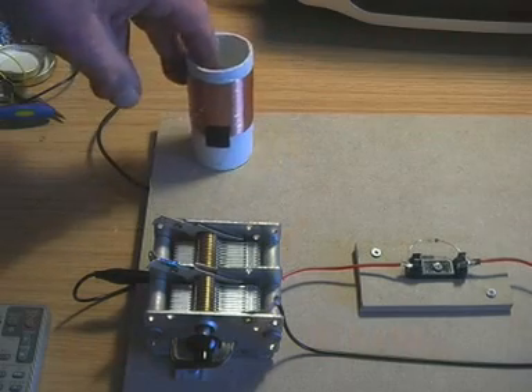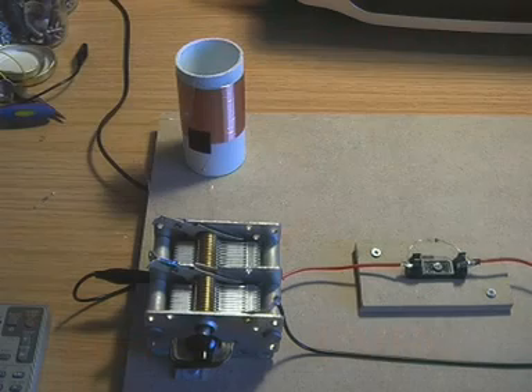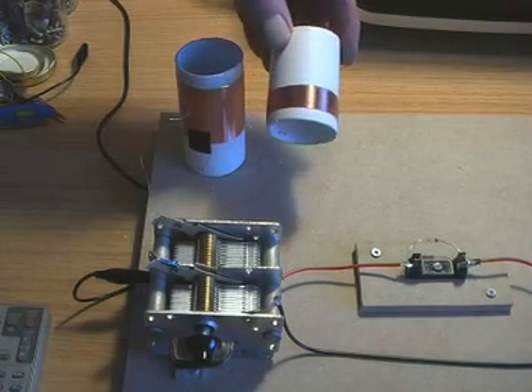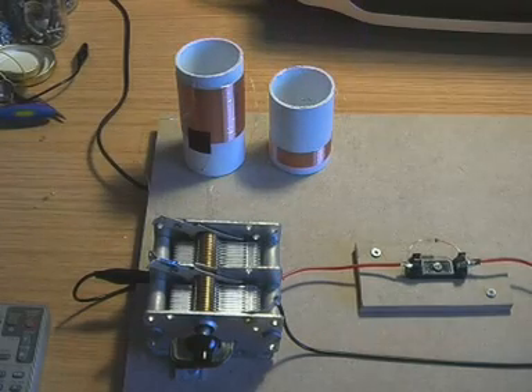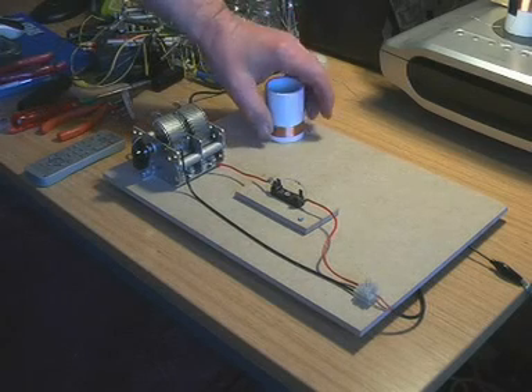Medium waves have a higher frequency than long waves, so we need to get up to that frequency. We want a centre frequency of about 1 MHz or 1 million cycles per second — 1 million Hz — because the medium wave extends from about 500 kHz to 1,600 kHz, or 1.6 MHz. So we want somewhere around the middle of it, and to keep our variable capacitor the same, the obvious thing to do is reduce the number of turns on the coil. We replace the long wave coil with another one — here it is — exactly the same but with about 60 turns on it.